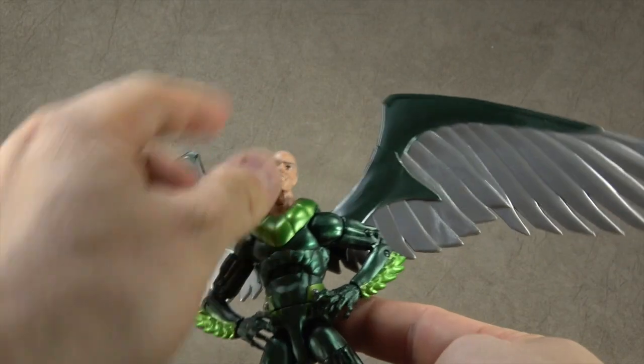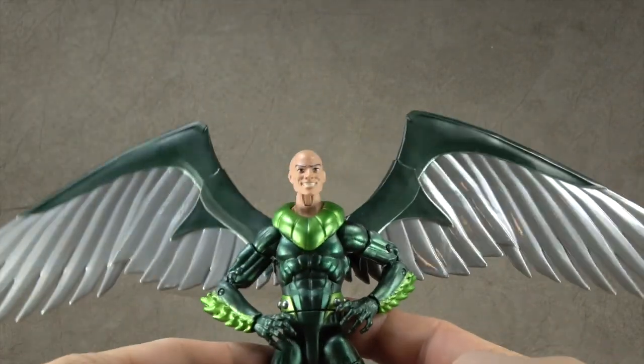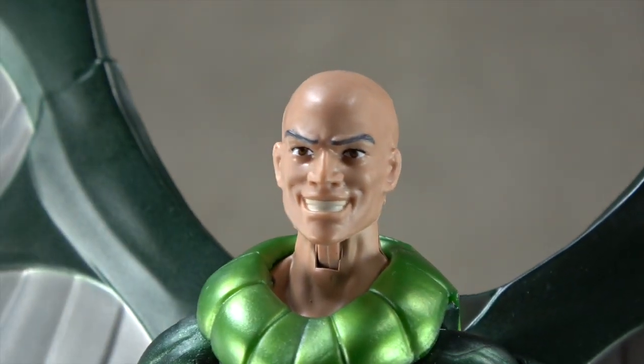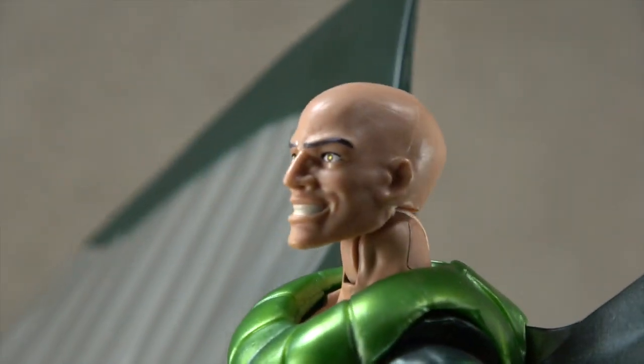The head sculpt I like a lot — kind of Lex Luthor-esque, but it's pretty well done. Teeth are painted, eyes are painted, eyebrows are painted. Sculpt looks good. Works fairly well. Sits up a little bit.